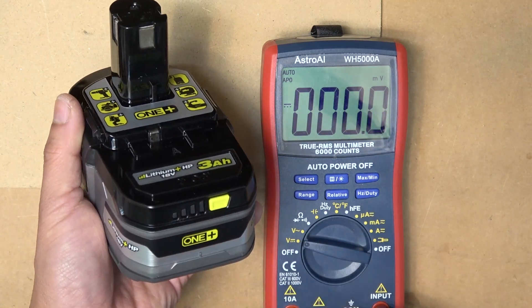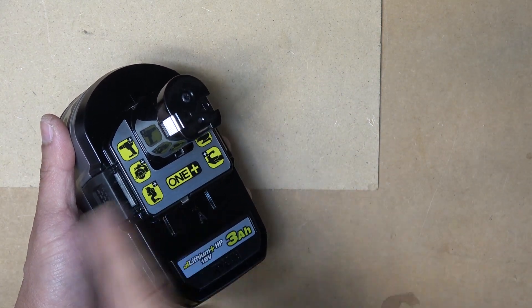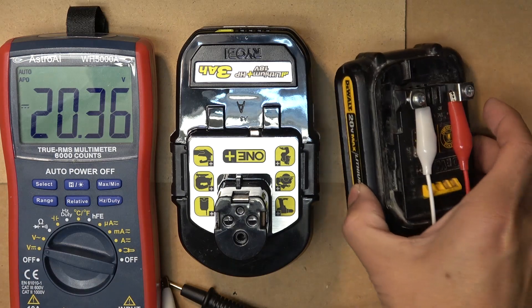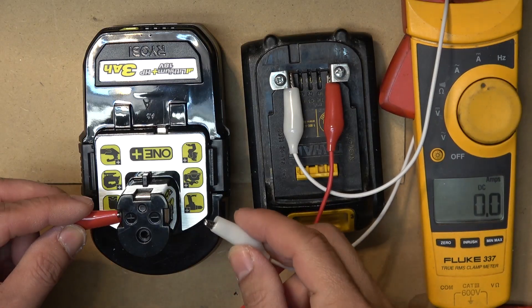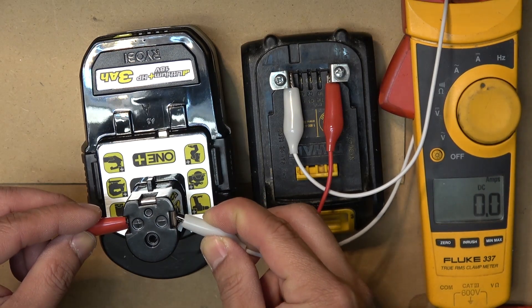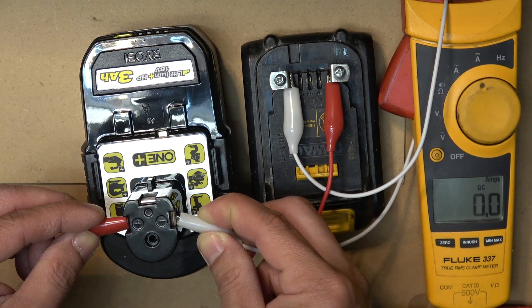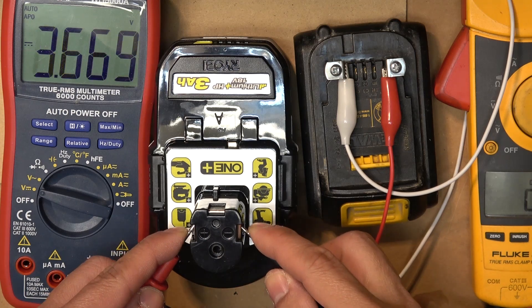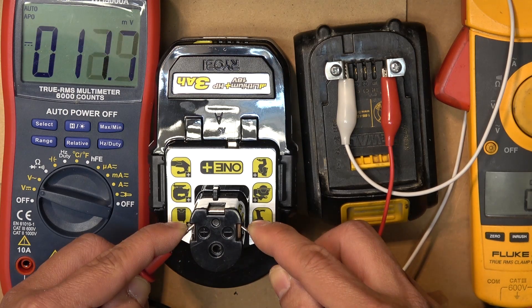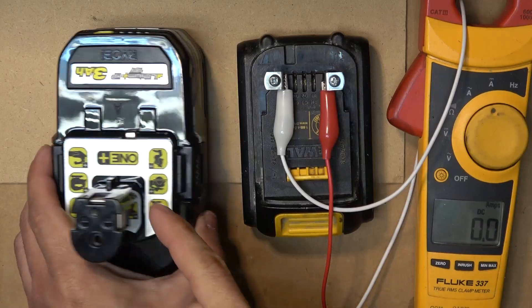That shows the genius of Ryobi engineers - they created a BMS that discharges the battery down to nothing if you don't use it. So now, am I going to be able to revive it using the jumpstart method? I'm going to use my DeWalt 20 volt power tool battery to boost up the voltage. The DeWalt battery is currently at 20.3 volts. I'll connect positive to positive and negative to negative - but there's absolutely zero current going through the wire, so it's not charging. After about 10 seconds, the voltage quickly goes back down to almost zero.